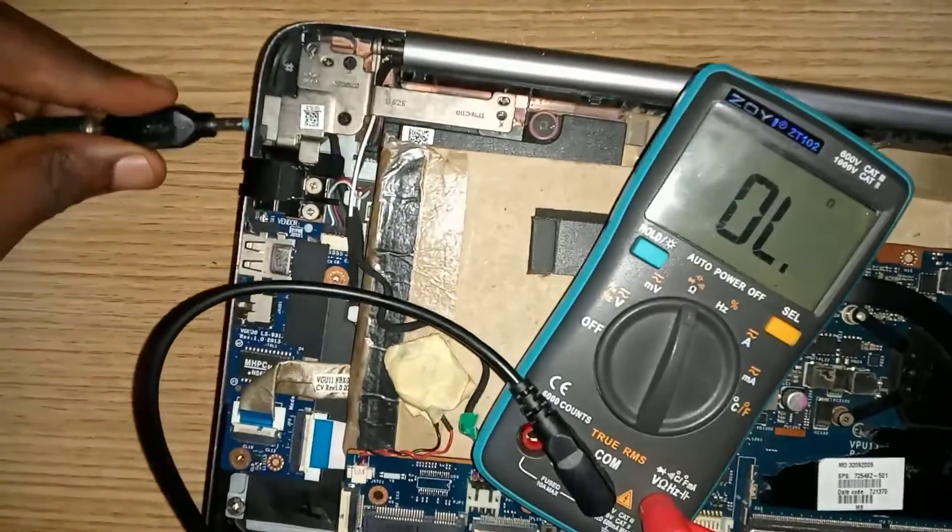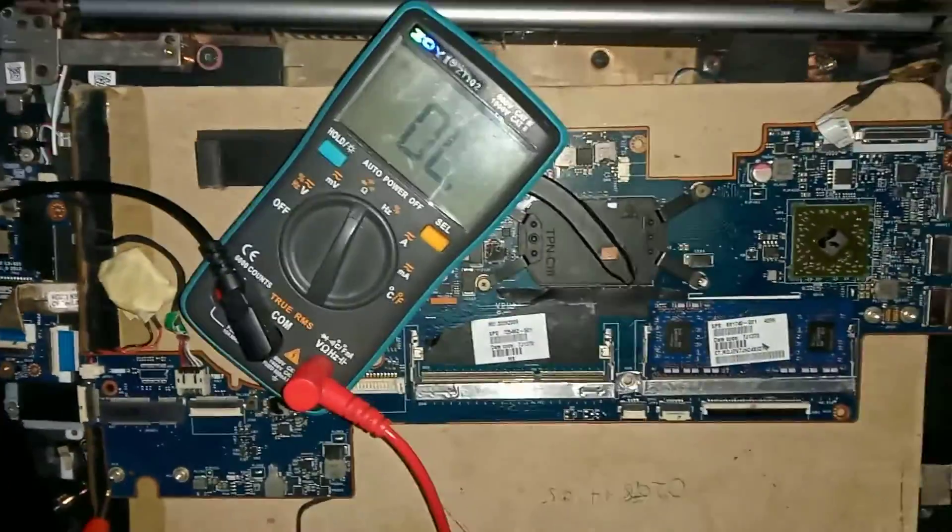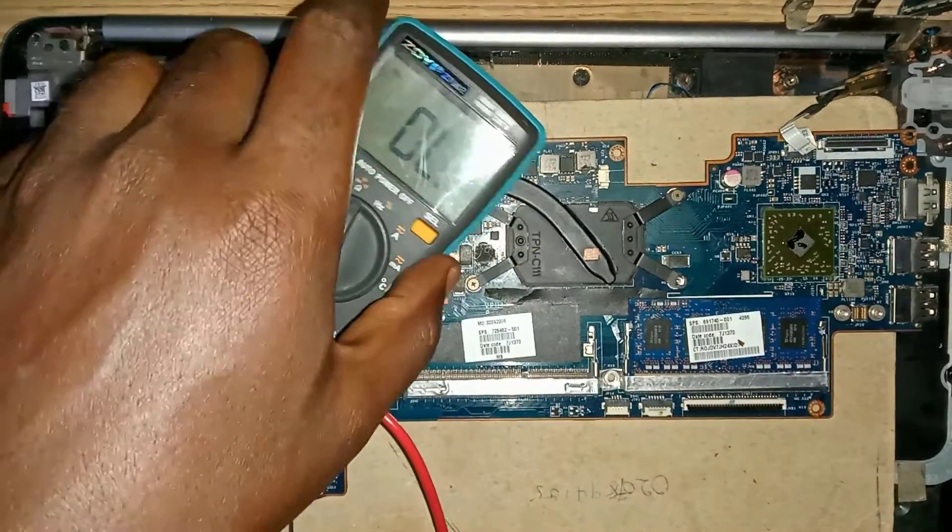Now let's connect the laptop charger and test for voltages. Switch the multimeter to DC voltage.